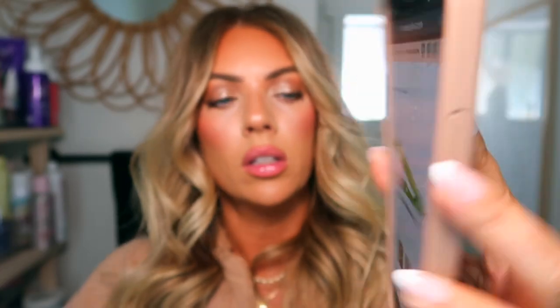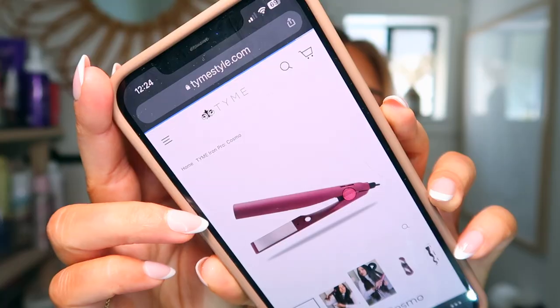The plates are titanium and the barrel is 1.5 inches in diameter. It also comes in a lime green color, a really cute light pink, kind of a lilac, and a galaxy plum burgundy color. I'm going to show you the tutorial of me using it, but I'm going to talk through what you need to do slowly first while it's not on, and then we'll show me actually curling my hair.